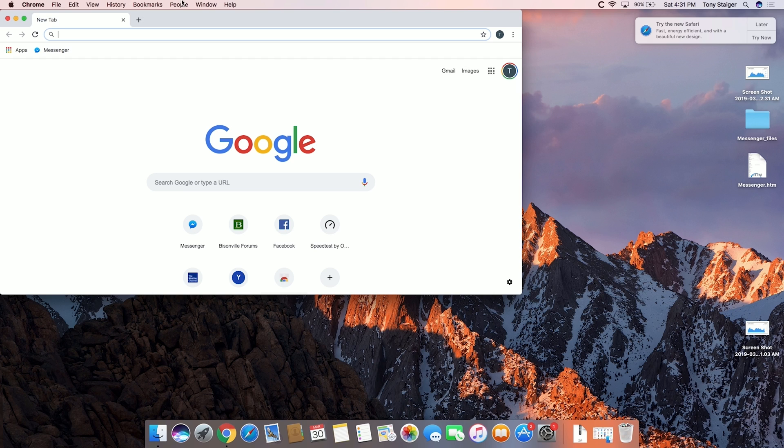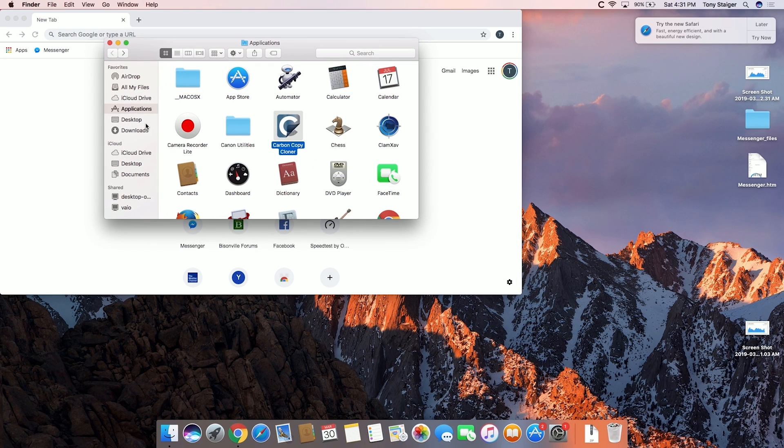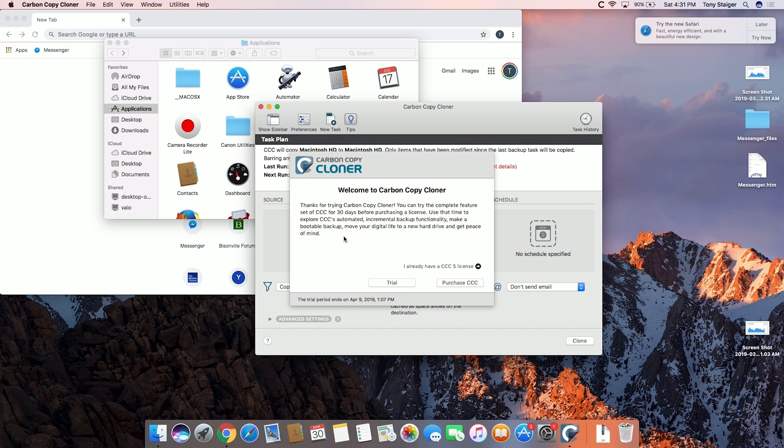Let's go ahead and go to the application we need. Go ahead and download an application called Carbon Copy Cloner — I'll link it in the description. This is not a paid post, just something I found that I think is very useful. It works better than the built-in Mac one. We're going to open Carbon Copy Cloner. This is free for trial for up to 30 days with full functionality — you just have to wait for the trial countdown.